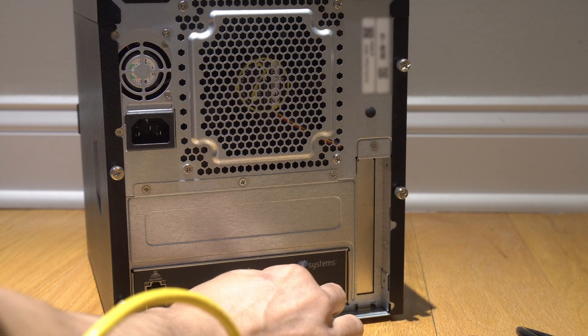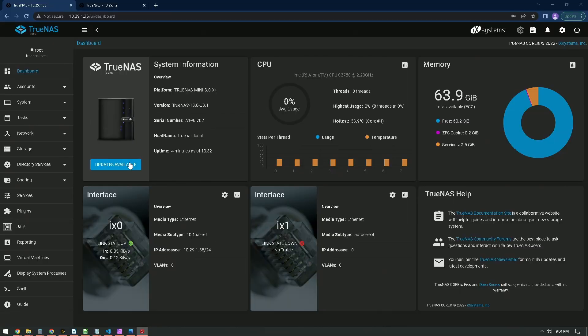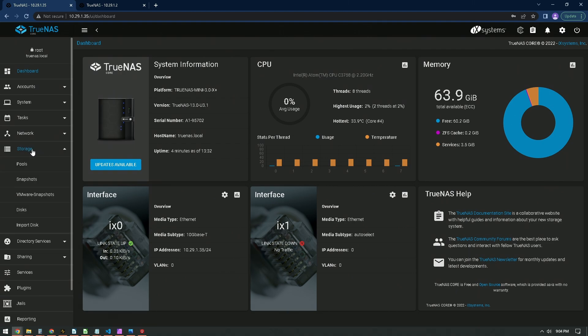In the back of the manual it gives you some credentials to log in. I logged in, and it's what I'm used to seeing, which is TrueNAS. And all you have to do from this point is take all of those drives and get started.